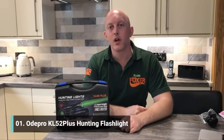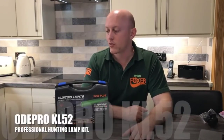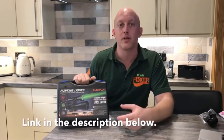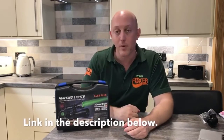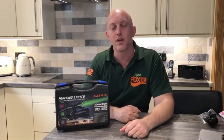Hey guys, Robin Foxer here with a quick video on this Odie Pro KL52 hunting light. It's quite a decent bit of kit actually. It comes with several things in the box. I'm going to talk about each of them individually, give you some practical hints and tips on how best to use it and also give my honest opinion on what it's like as a hunting tool. I hope you like the video, please don't forget to like and subscribe.